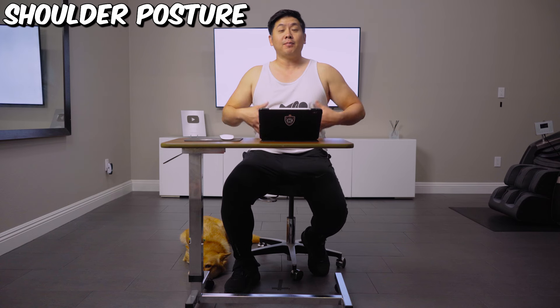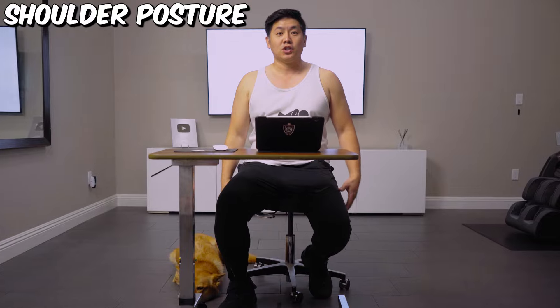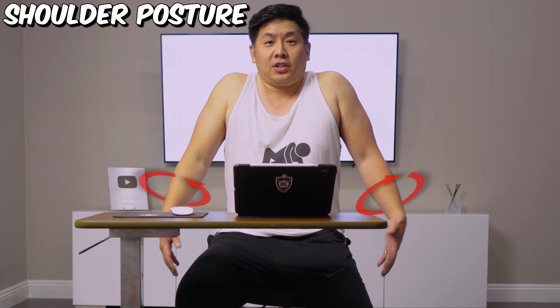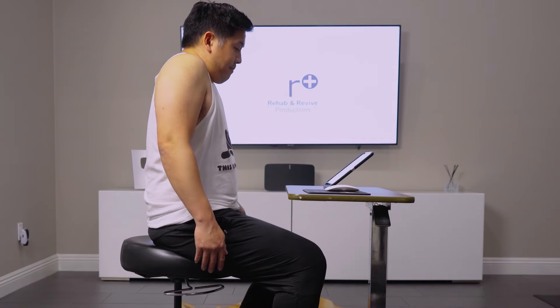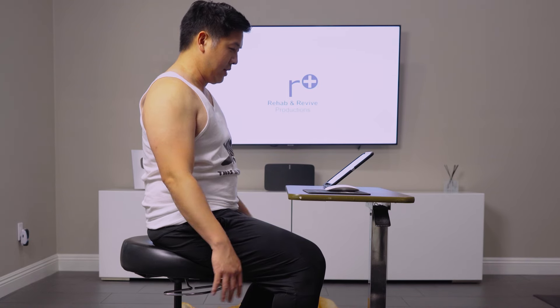And then you wanna be able to shoulder set. Shoulder set is just going up — you're gonna turn your palms out and you're gonna let it slide down. So it's not this; it's just up, turn your palms out, let it slide down.